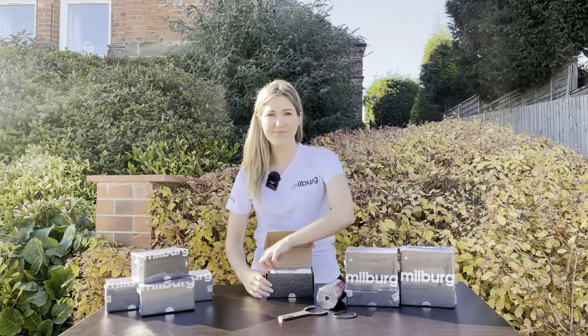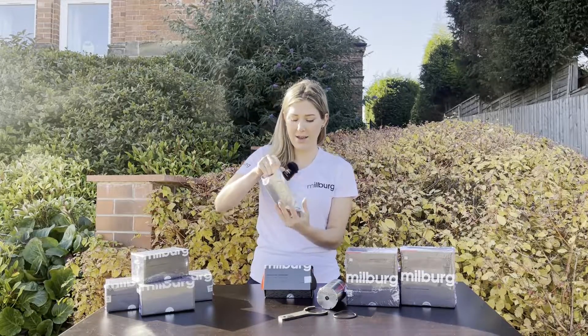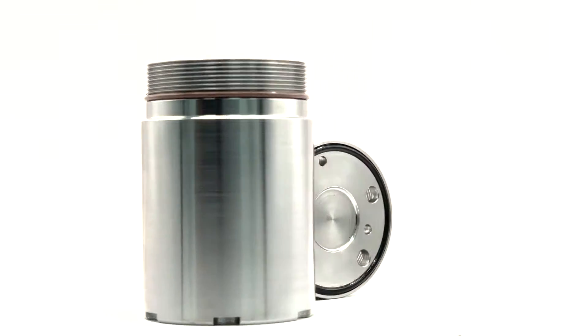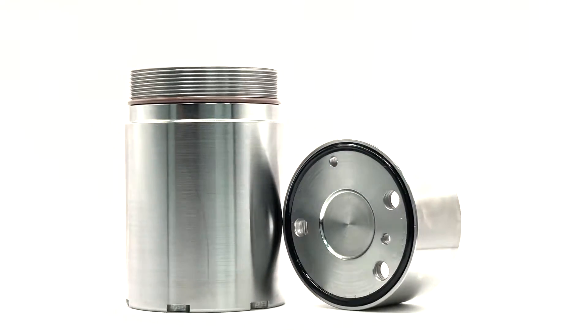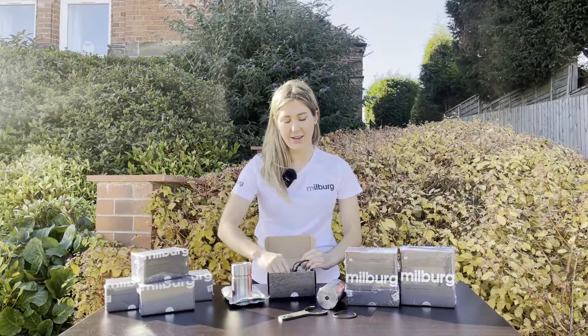When you open your Millburg DSG repair kit, you'll see the steel Millburg high-pressure accumulator, an o-ring, and a wrench tool.